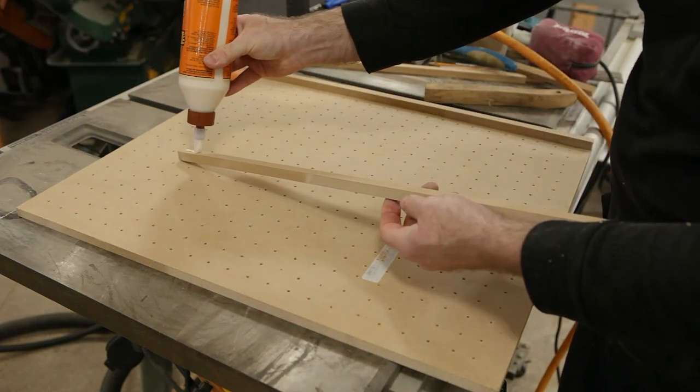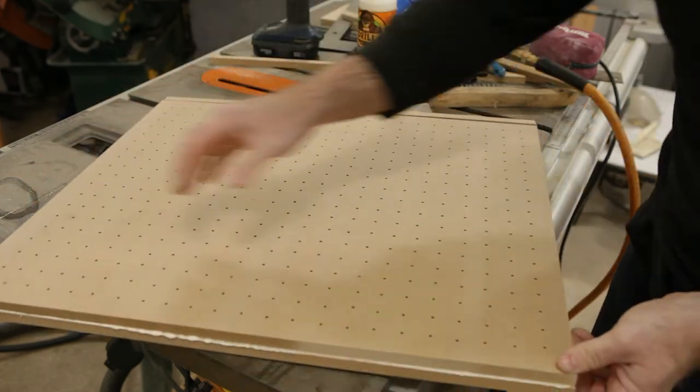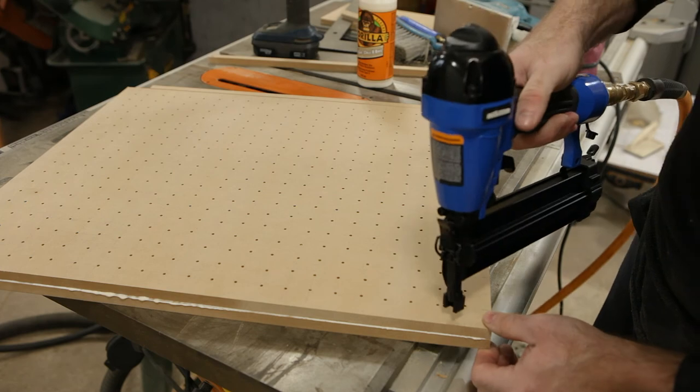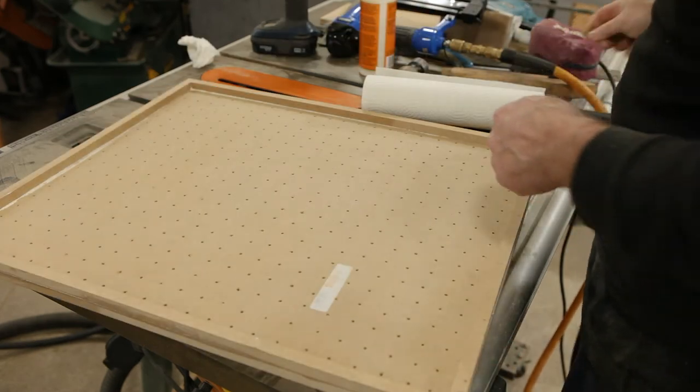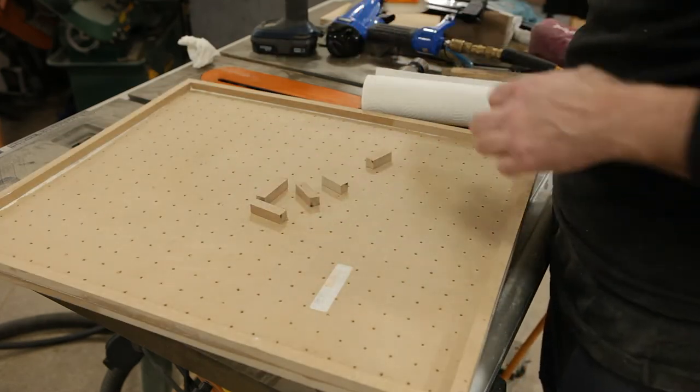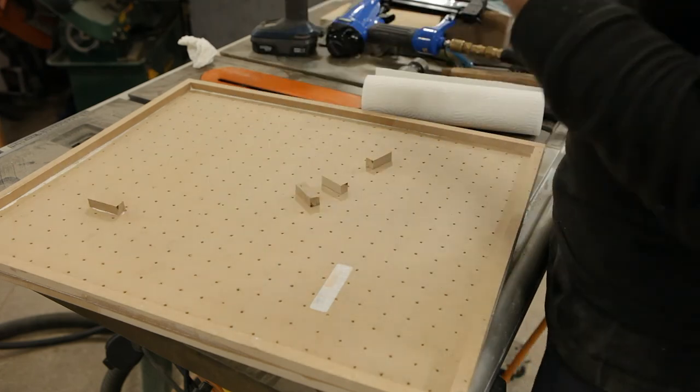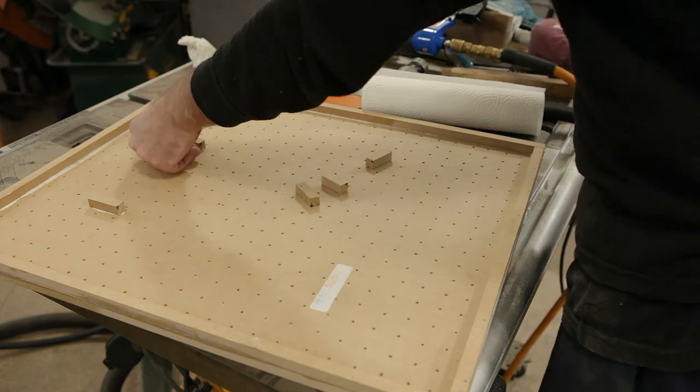Now I glue on the half inch by 24 inch pieces around the edges. I'm using wood glue and some brad nails for this. I cut a few more half inch pieces and I'm using them randomly in the middle to keep the top from sagging when I apply squeegee pressure. MDF is pretty flexible and at this thickness it's not very stiff.